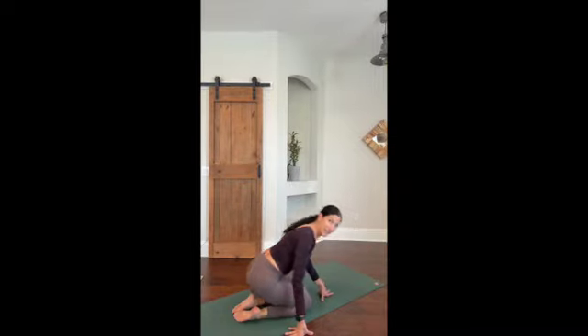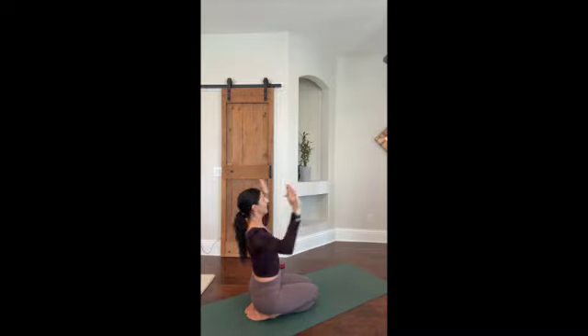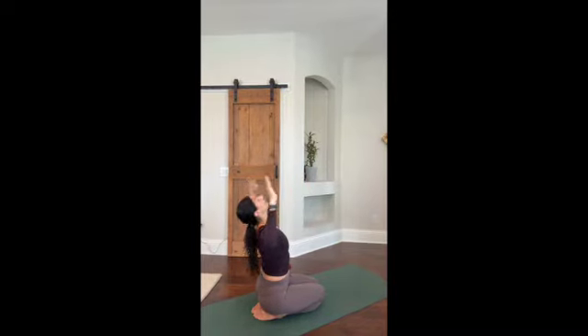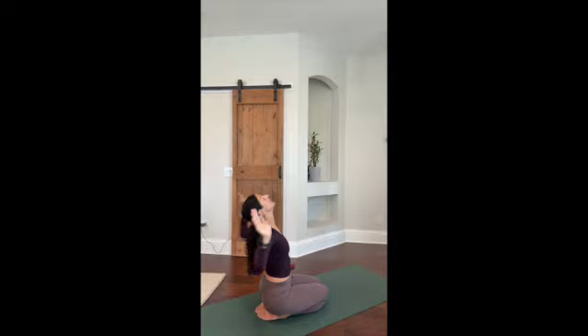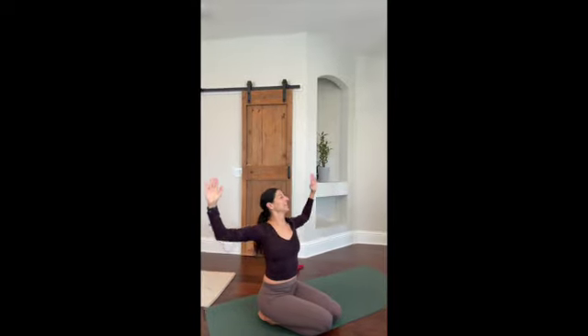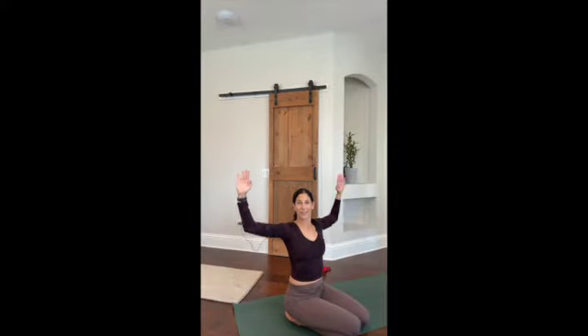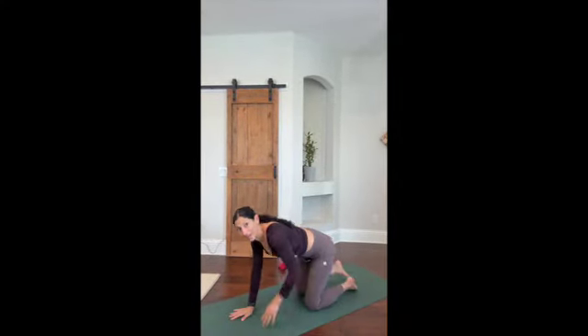Now take your arms and open your chest — bring them in and open out for cactus arms. Bring them in and open them out, then you can pulse your arms out wide. Feel your biceps activate as you're pushing down — you've got a little bit of that muscle action.